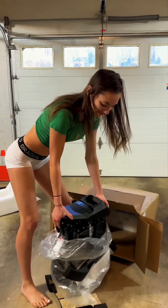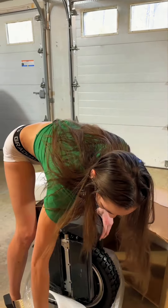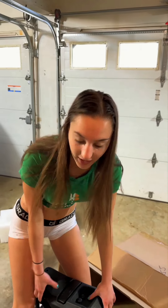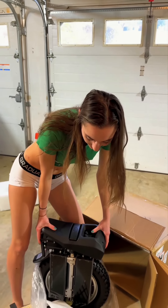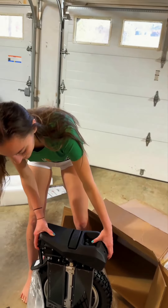Oh yeah, this is badass! So this is the Begoad T4. It looks a lot like the Master that I had open recently, but basically this is like a miniature version of it.